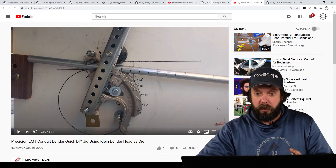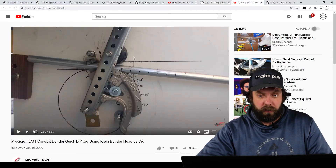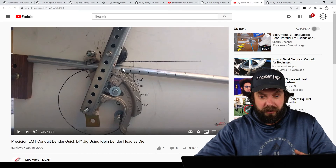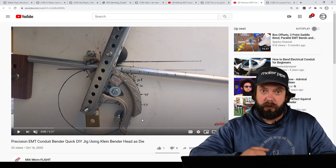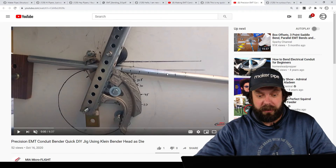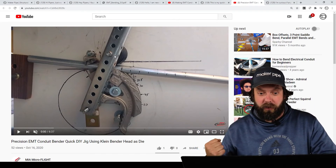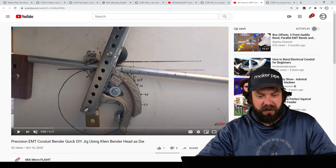What he did was take the head of a Klein conduit bender that you'd get at Home Depot, Lowe's, or any hardware or electrical supply store, then mounted that to a board, using it as the jig to bend the EMT around. Instead of using the ground to push against the EMT, he made a lever out of perforated steel square tubing and then put a machined rubber wheel with a half-moon cutout to fit around the conduit, where he levers it over and really precisely bends the conduit into a shape.